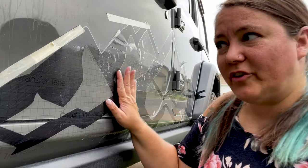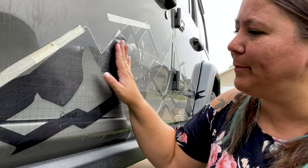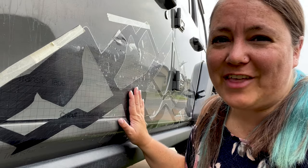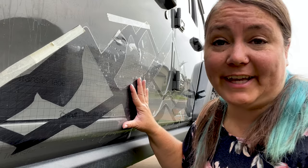Now I'm going to start taking off that transfer tape. I'm going to go super slow, and I'm even going to cut off smaller pieces at a time so I can make sure that I'm getting all of the air bubbles and all of the liquid out from behind our decal.